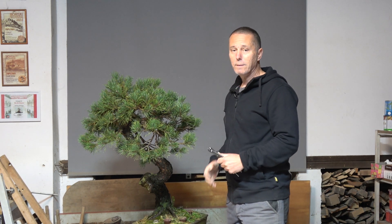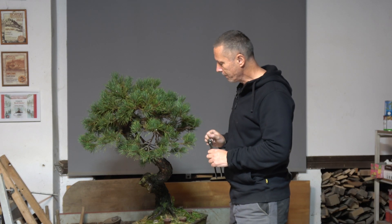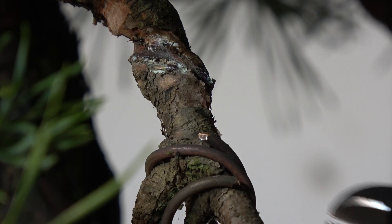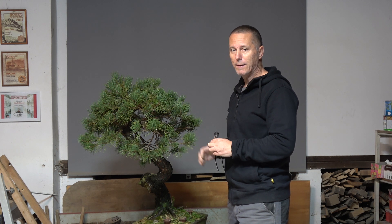Well, it turned out that I was a little bit too optimistic about wiring — at many places the wire already cut into the bark, so I will remove all of the old wire and completely rewire the tree.